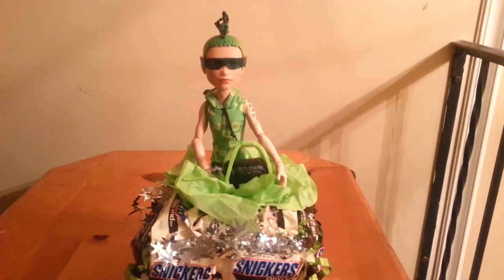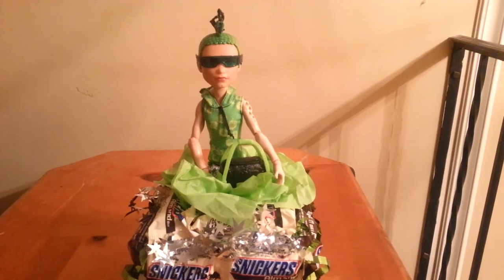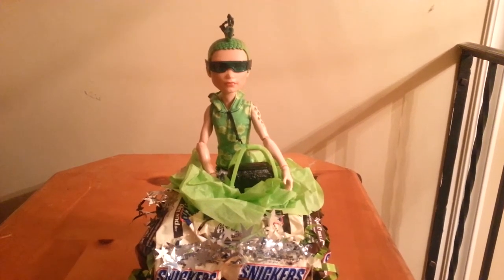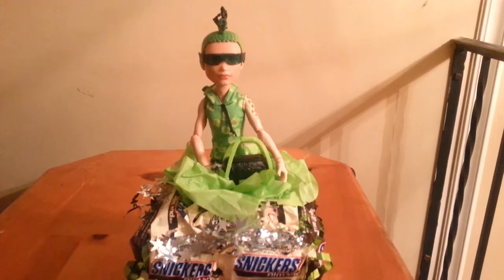Hey guys, welcome back. This is C and I'm here with another candy cake for you guys. So this is nothing but Snickers, and the doll that I chose —